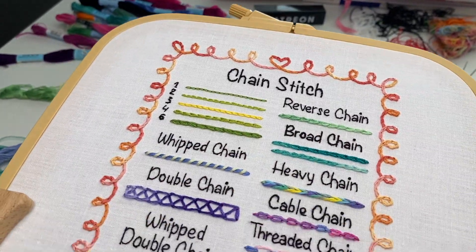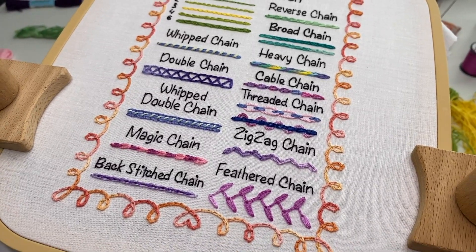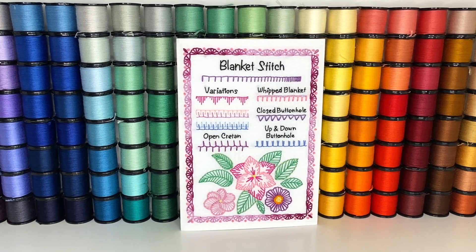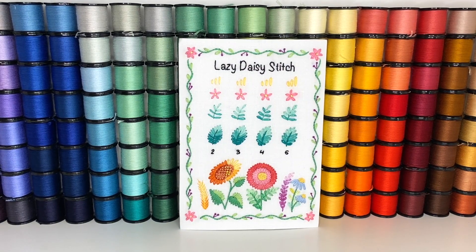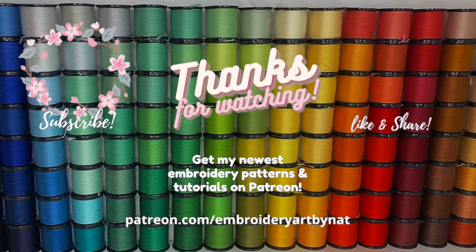If you want to stitch this sampler too, I have many samplers like that available on my Patreon. You can also find some PDFs with such samplers on my Etsy shop. All the links are in the video description below. Thank you so much for watching and see you next time. Bye!